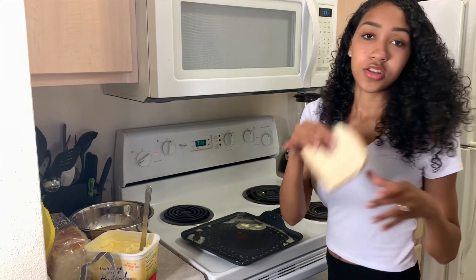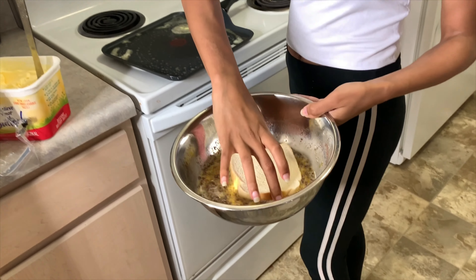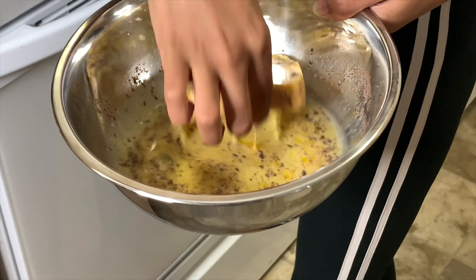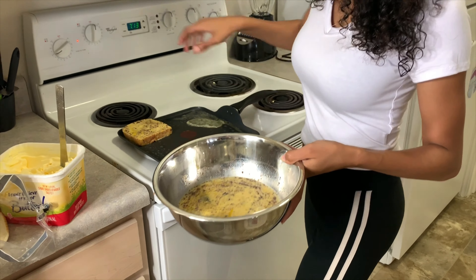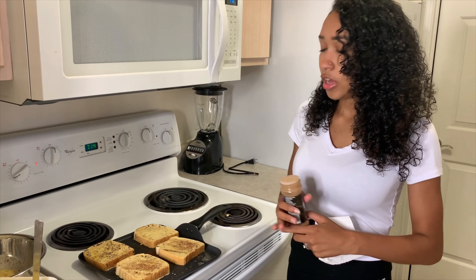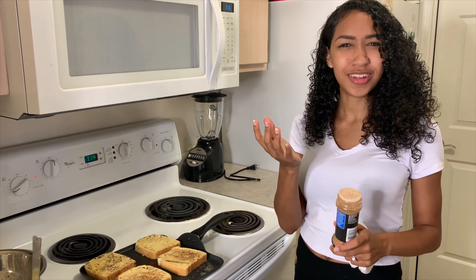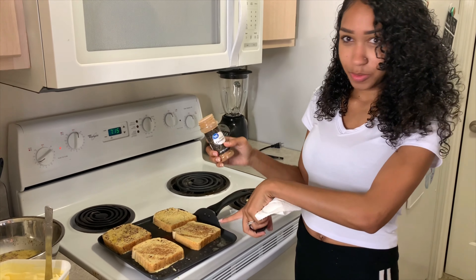All right, then you want to take one of your Texas toast pieces. What you're going to do is dip it — both sides of the bread, like so — and then just place it on your griddle. Do that with the rest of them, however many you want. As you continue to dip the bread, some cinnamon doesn't always get on it, so I like to sprinkle just a little bit more on the bread for a bit more sweetness.